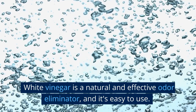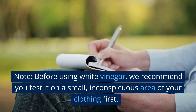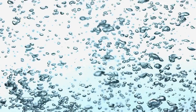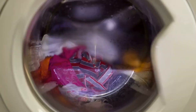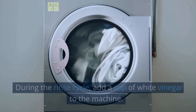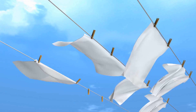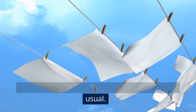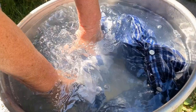Vinegar. White vinegar is a natural and effective odor eliminator and it's easy to use. Here are two methods you can try. Note: before using white vinegar, test it on a small inconspicuous area of your clothing first to confirm that the vinegar won't damage the fabric. Method 1 — Add vinegar to the rinse cycle: load the clothes into your washing machine and add soap as usual. During the rinse cycle, add a cup of white vinegar to the machine. Let the washing machine finish the cycle as usual. After the cycle is completed, dry the clothes as usual. The vinegar smell should dissipate as the clothes dry.